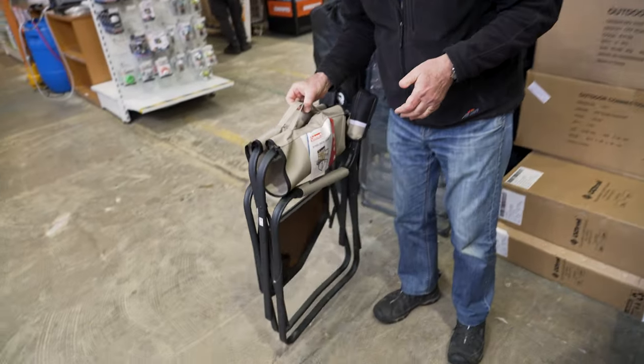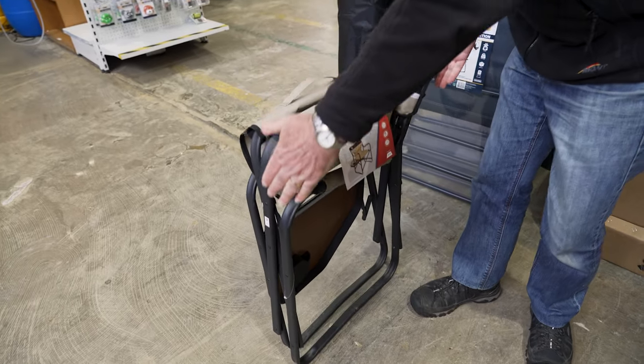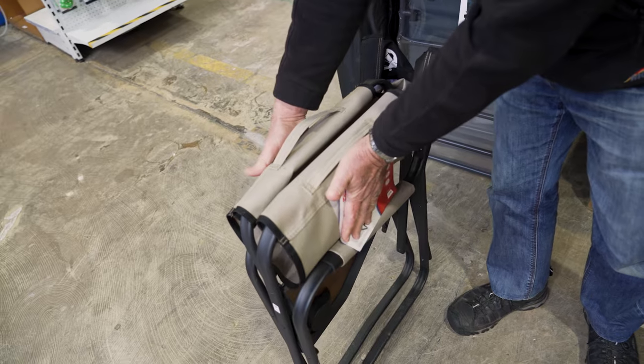This chair comes in at about four kilos in weight. It is 71 centimetres top to bottom, it's about 55 centimetres front to back, and about 21 centimetres side to side.